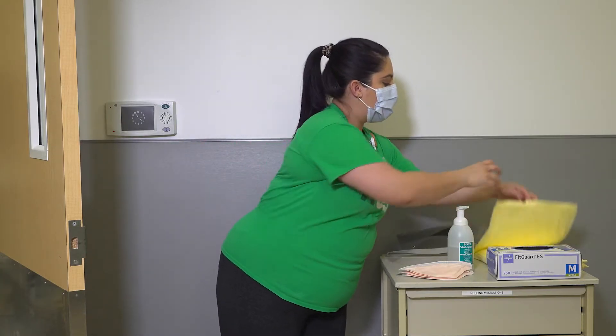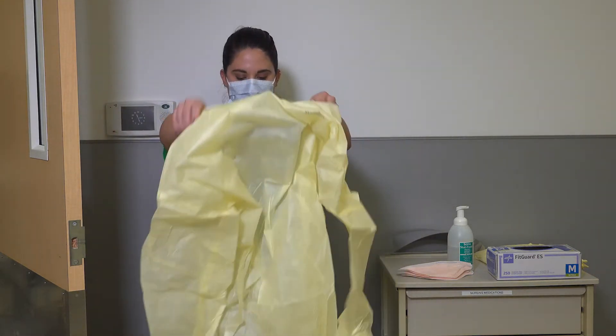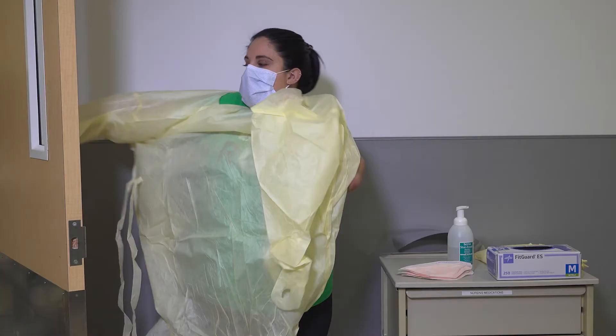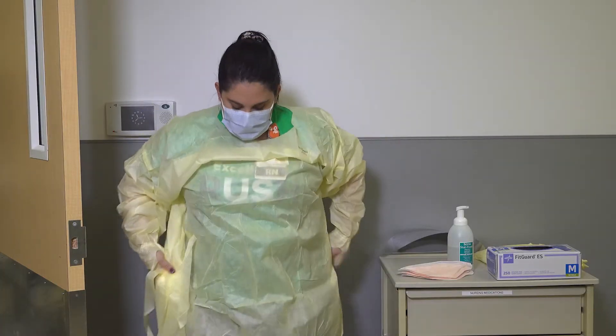Don your isolation gown. Ensure that the gown fully covers the torso from neck to knees, arms to end of wrists, and wraps around the back. Fasten the gown securely at the back of the neck and at the waist.